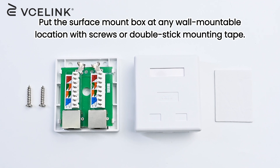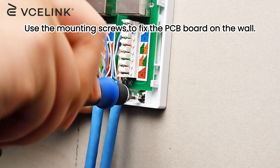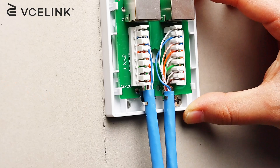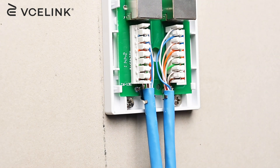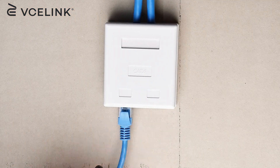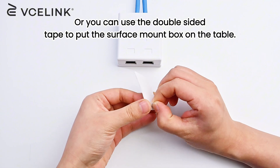Put the surface mount box at any wall-mountable location with screws or double-stick mounting tape. Use the mounting screws to fix the PCB board on the wall. Close the lid and the installation is completed. Alternatively, you can use the double-sided tape to put the surface mount box on the table.